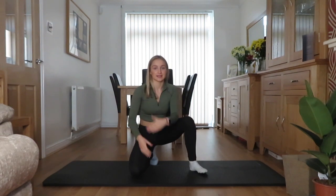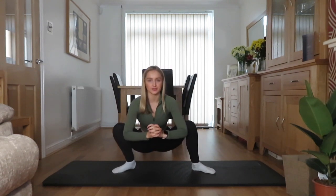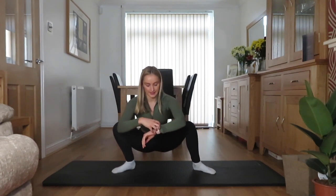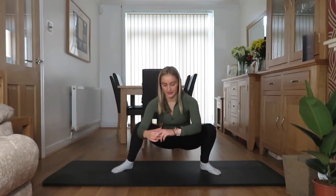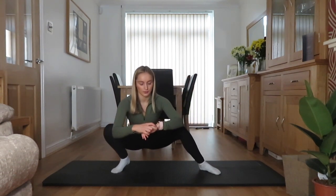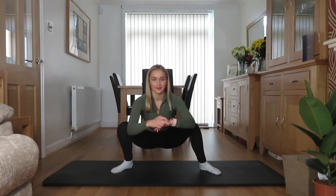Okay, so we're going to start today's sequence in a deep squat. You can keep your hands on the floor or press your hands together, whatever feels comfortable to you, and we're just going to move side to side for about 20 seconds. So just shifting side to side — it doesn't matter if your legs are wide or close together. I just want you to get into a position that's comfortable and take your hips to either side. 5, 4, 3, 2, 1.